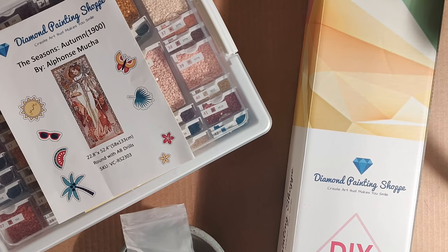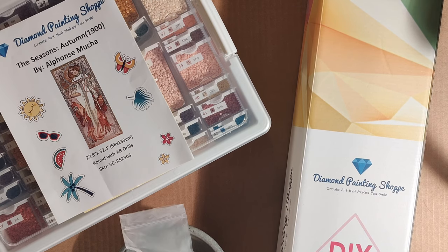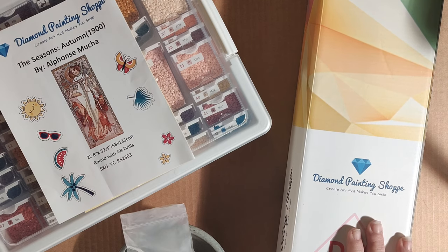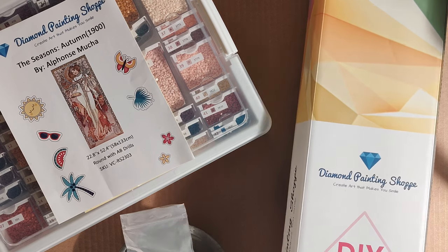Hello and welcome to Summer Sparking Good Time. My name is Summer, and today we're going to do a closer look. Today's closer look is from the Diamond Painting Shoppe — shop spelled S-H-O-P-P-E — and the kit we're going to be looking at is the Seasons Autumn 1900 by Alphonse Mucha.